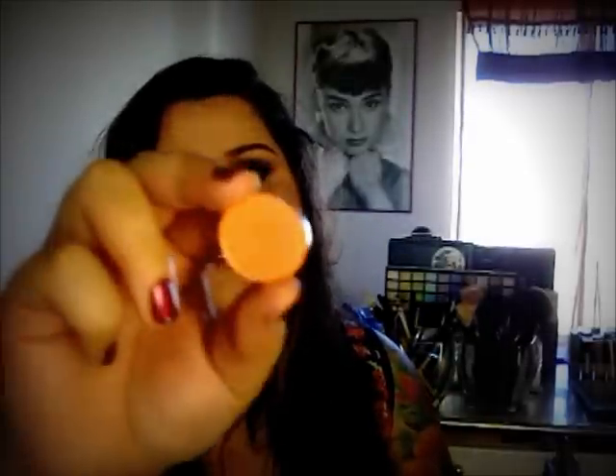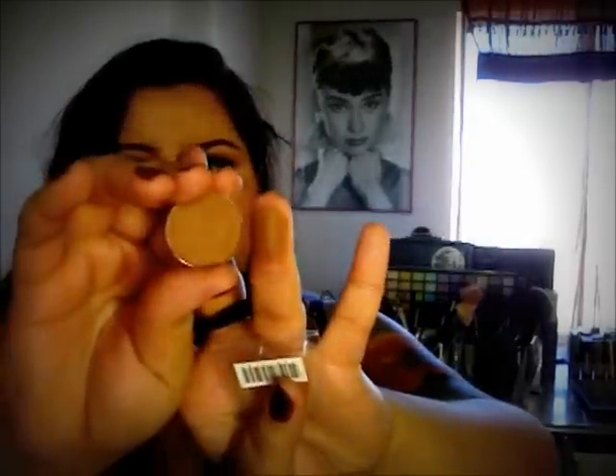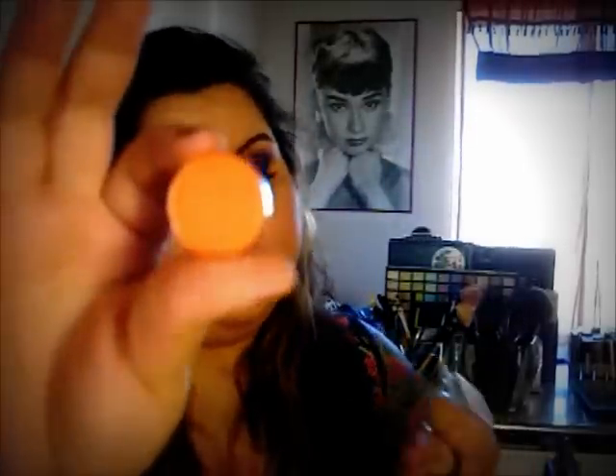The regular price for these eyeshadows are only $1.99, so even the regular price is a great deal. This one is Georgia Peach, and this is just a peach color that has a lot of shimmer in it. This one is a matte brown and it's called Barista — it's a medium-toned brown. This one is Phoenix Sun, and this is a lighter orange color that has a lot of shimmer to it.